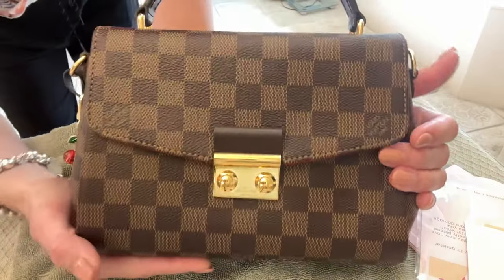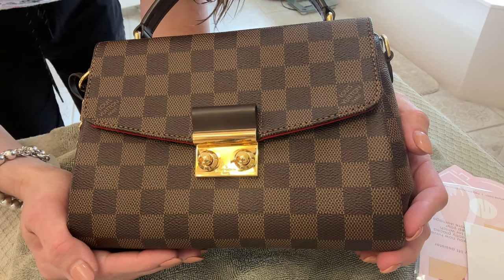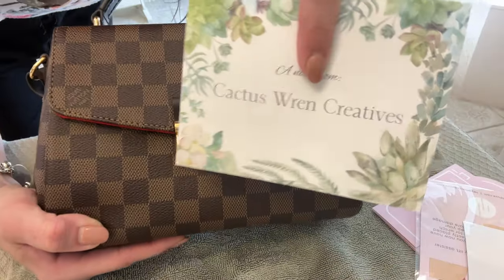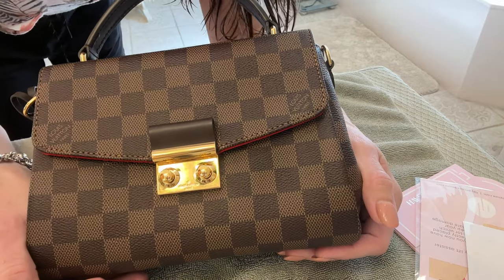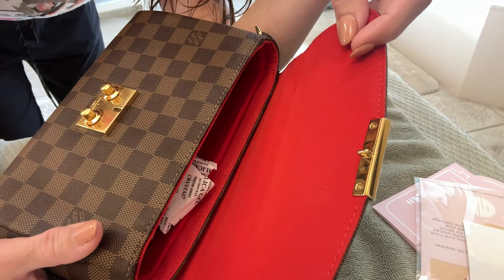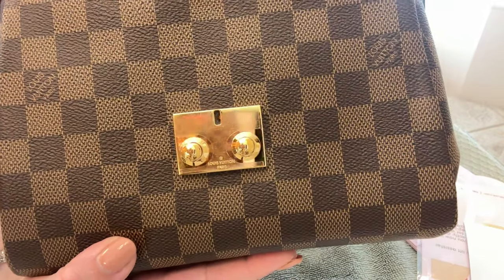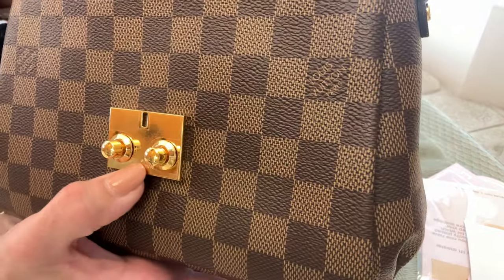Hey YouTube, it's Erin, the Handbag Housewife, back with another video featuring my croissette bag. I have a product from Have Deluxe on the lock here, and I'm trying a new company called Cactus Wren Creations, an American-based Etsy store. She kindly sent me free samples to try on my croissette. The top bar has a Have Deluxe protector, but the inside has no protector, and the bottom area has a lot left uncovered.